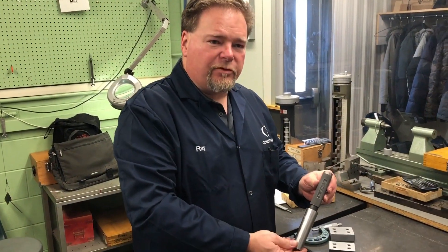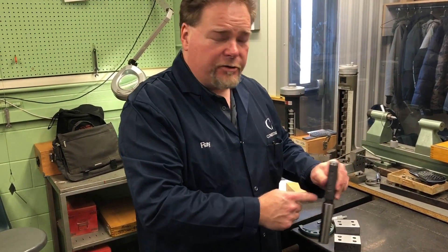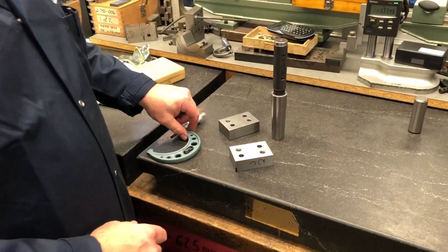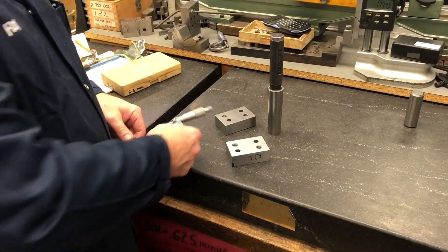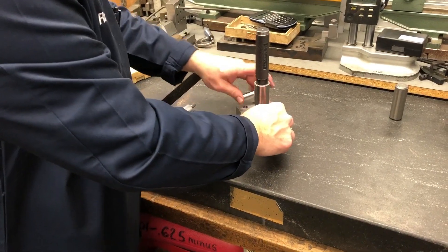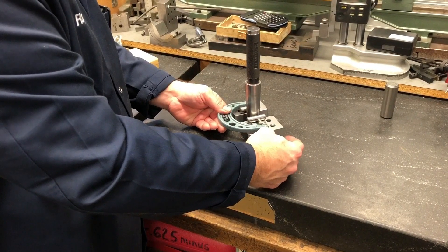I want to check this number four Morse standard to see if it actually is a number four Morse standard. It says right on there so I'm pretty sure that it is. What we're going to do is put the dowel pins up against here and here and measure across.